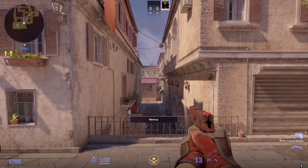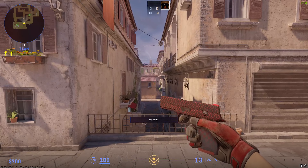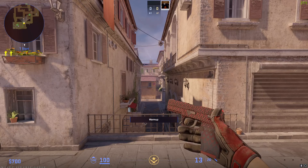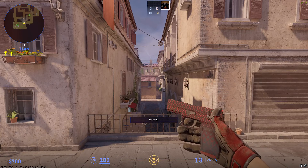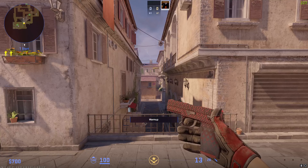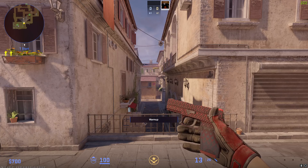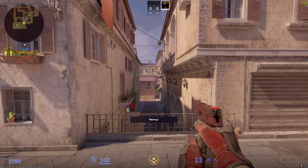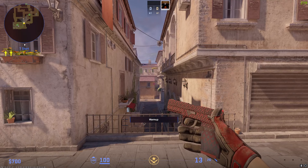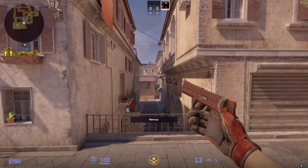Next pistol up is my P250 — I use the Crimson Kimono. It's not a 0.0x float but it is a 0.1 float, and it's got a really nice pattern. It doesn't have any sticker crafts on it because I can't think of what sticker craft to put on it without ruining the actual pattern, because the pattern on the top is why I got this specific one. There were a couple with better floats around the same price but this one had a much nicer pattern — all the red was on top. I do have a minimal wear Kimono somewhere but I just prefer the look of this one.